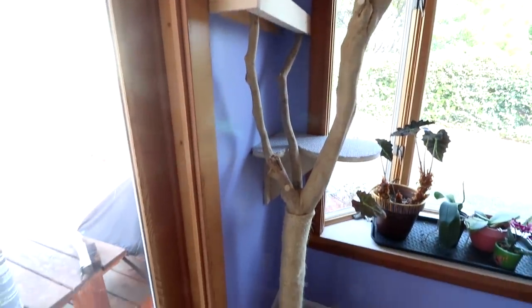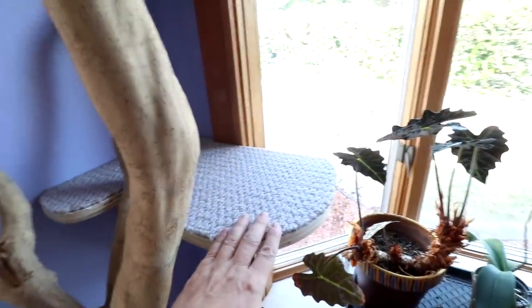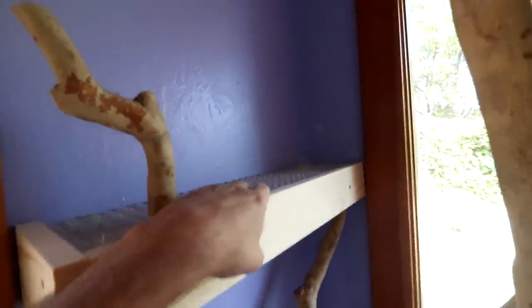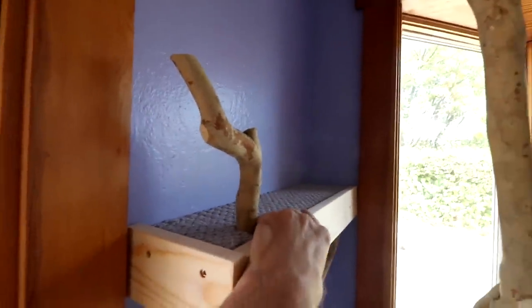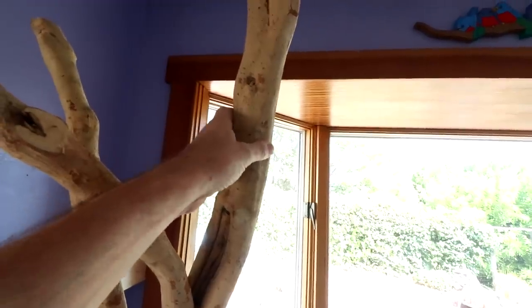Hopefully the cats will be able to climb up here, come through here onto this platform, look out the window, and then from there they should be able to jump up here. Next, I need to make a platform over here that's only attached to the tree.